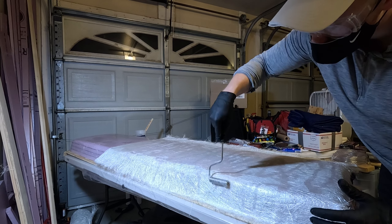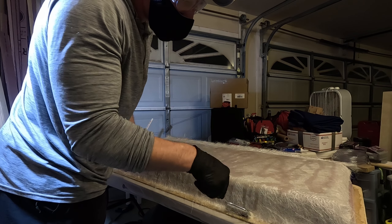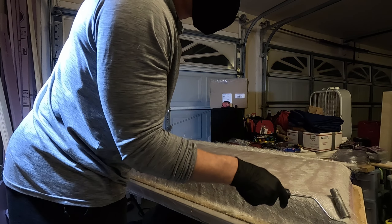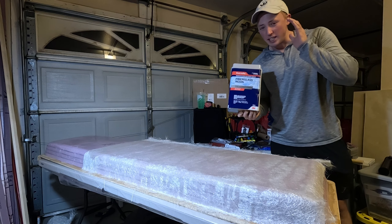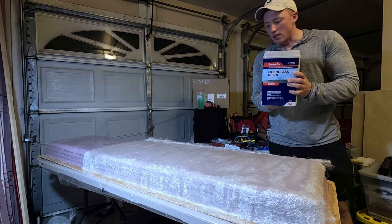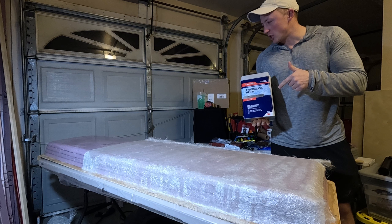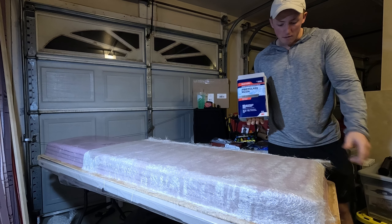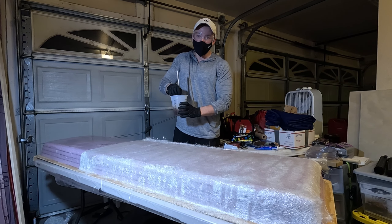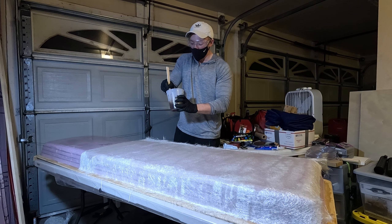Yeah, that's actually going down really nice. I got this on Amazon but I went over to Home Depot - they don't have any of the Total Boat stuff I was using, but I picked up some Bondo fiberglass resin which I've actually used before on other smaller projects. The downside of doing it with something like this is that it dries a lot quicker than the Total Boat stuff, but I think it should still work. This one definitely smells way worse - the other one was almost odorless.